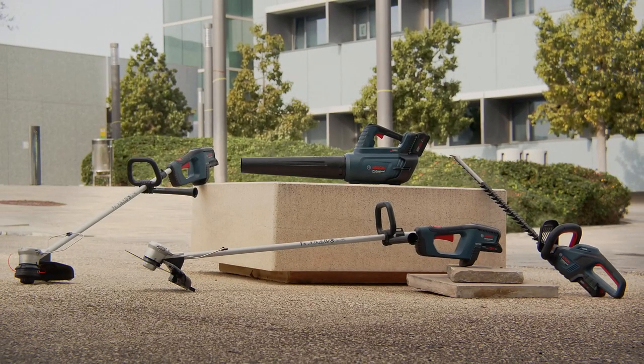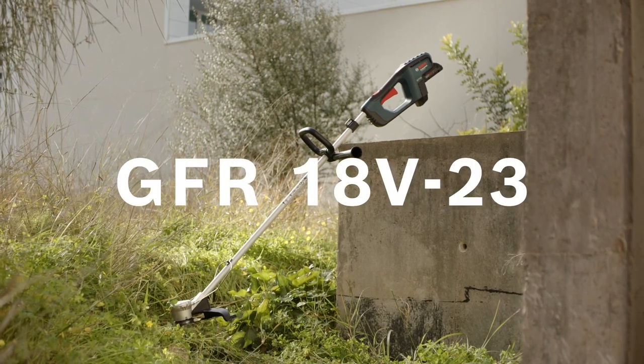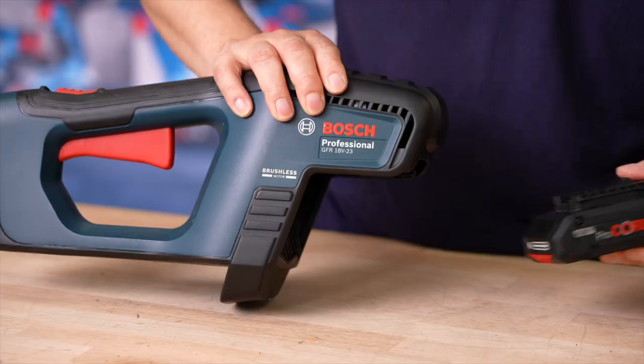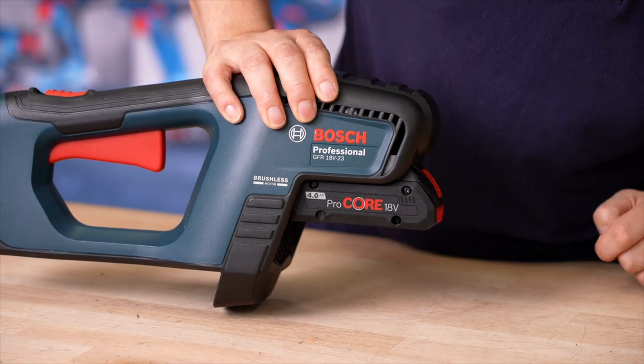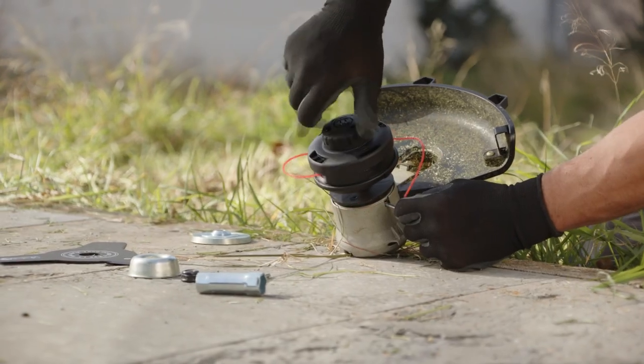First up we have the GFR 18V-23, our professional brush cutter running on the Pro 18 volt battery system with a 23 centimeter cutting diameter. In general, the garden tools will only be available as a bare device — so that basically means without the battery and charger. The brush cutter features both the cutting line spool and the cutting blade with all the necessary tools for conversion.